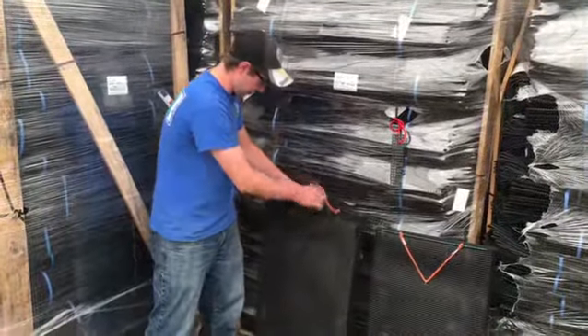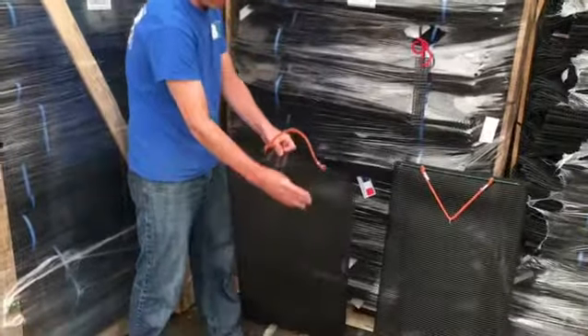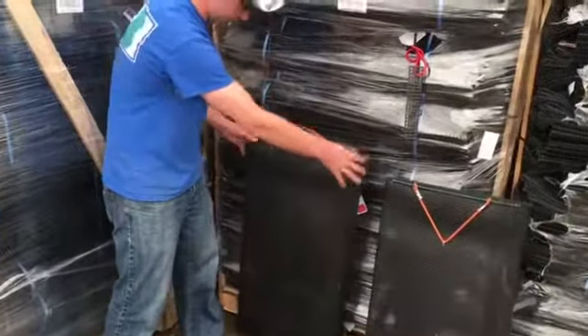The first bag you can see is a traditional style V bungee closure which is quite flexible and can give an inconsistent seal.